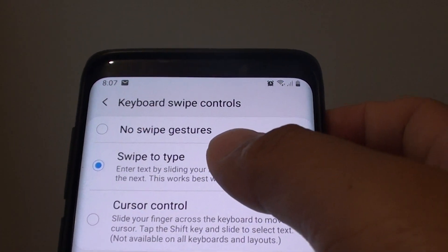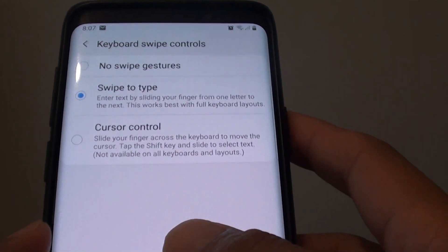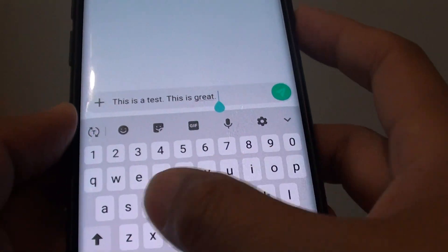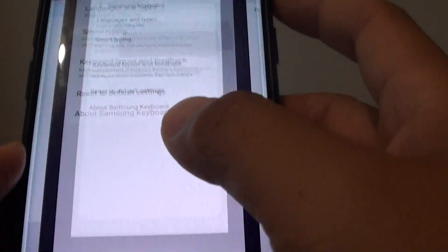How to turn off keyboard swipe gestures on your Samsung Galaxy S9 or the S9 Plus. If you don't like typing on the keyboard with a swipe action, then you can turn it off. Here's how.